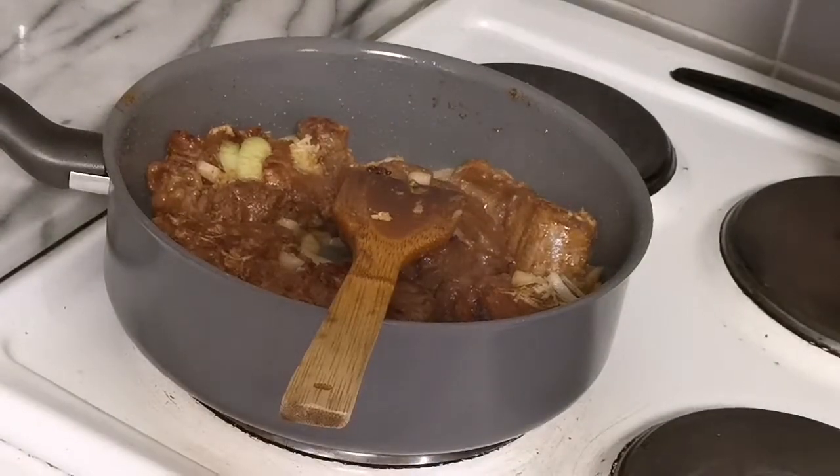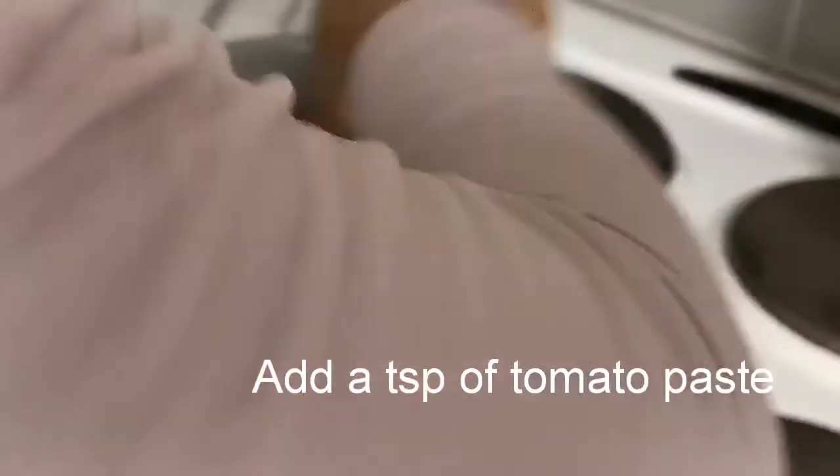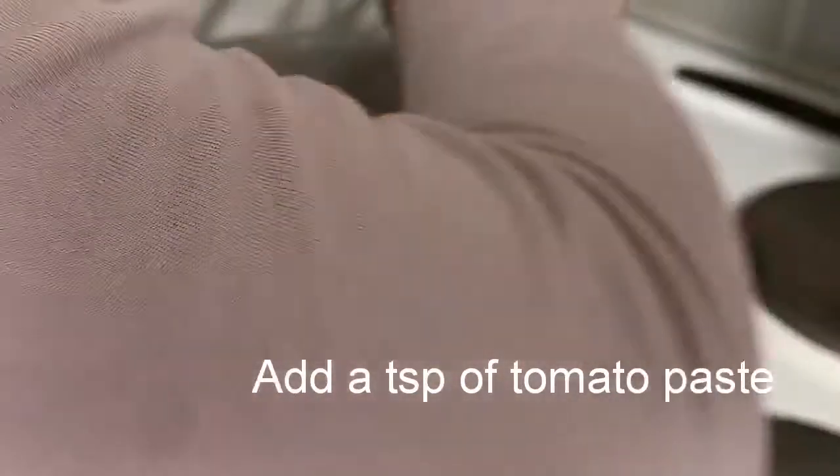I stir occasionally to prevent the meat from sticking at the bottom of the pot, and I add in 1 teaspoon of concentrated tomato paste.